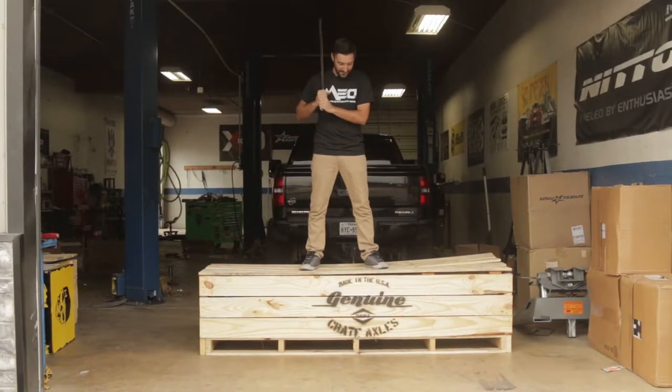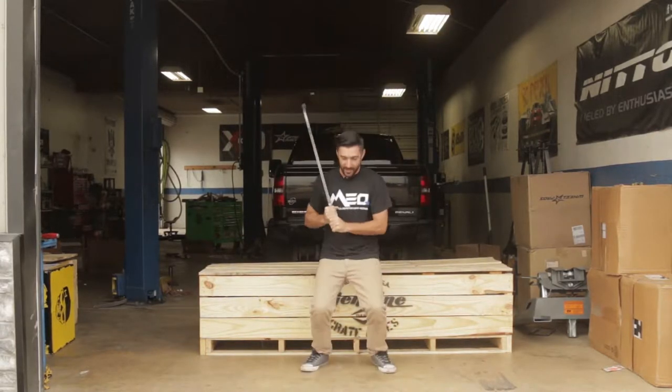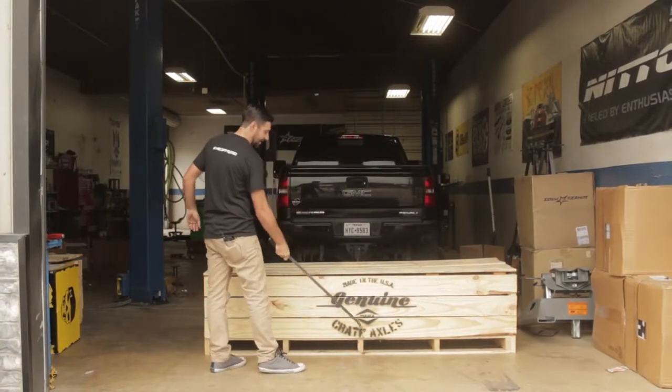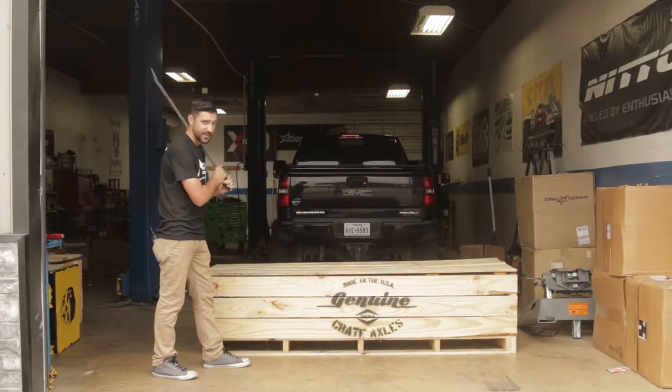This is the best mail time ever. You should have seen the mailman trying to get this in the box — he was not happy. Because what we have today is made in the USA: Dana Spicer genuine crate axles.